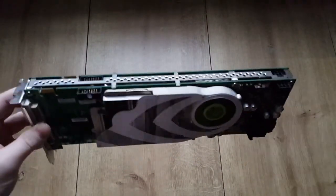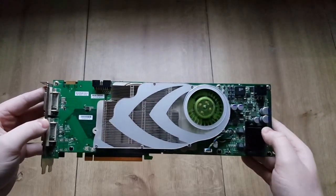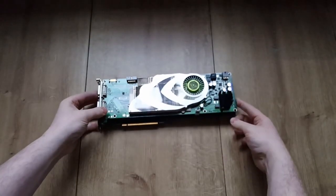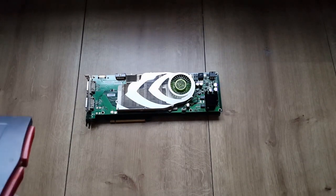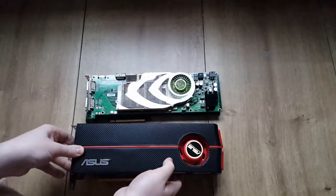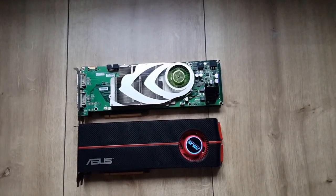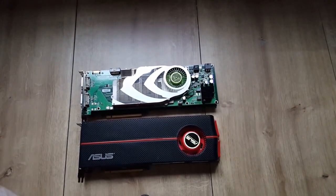It really looks good. It's pretty long actually — the 7950 GX2, which was sold to customers at retail, is about this long and has a different cooler. I'm going to show you a comparison with my 5970. My dusty 5970 is the longest card I own, but take a look — they're pretty much the same length.